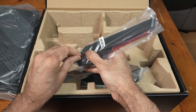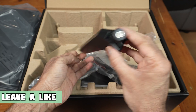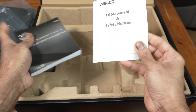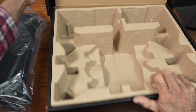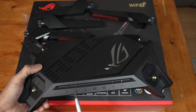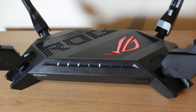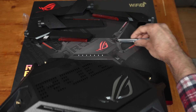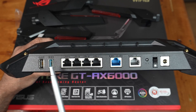We've got four antennas. On the front, indicators light up for power, 2.4G, 5G, 2.5G WAN, 2.5G LAN, LAN, and WPS. On the side there's a WPS button and an LED light button — you can turn the lights off if you want. At the back we have a USB 2.0 port and two USB 3.0 ports for file sharing or printers, plus gigabit LAN ports.